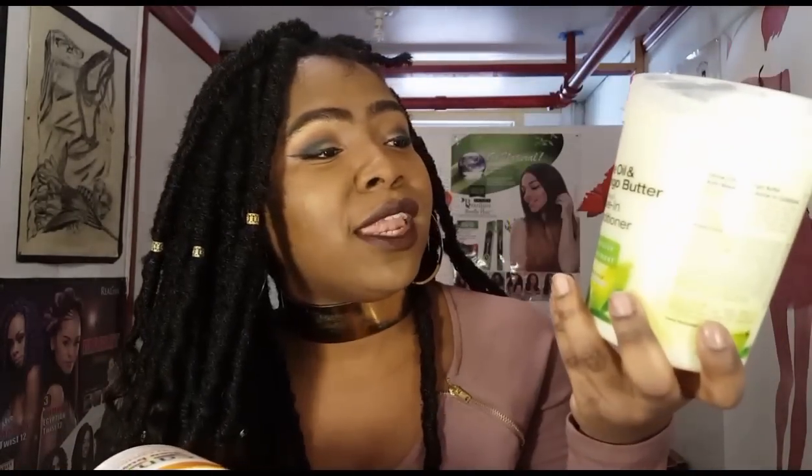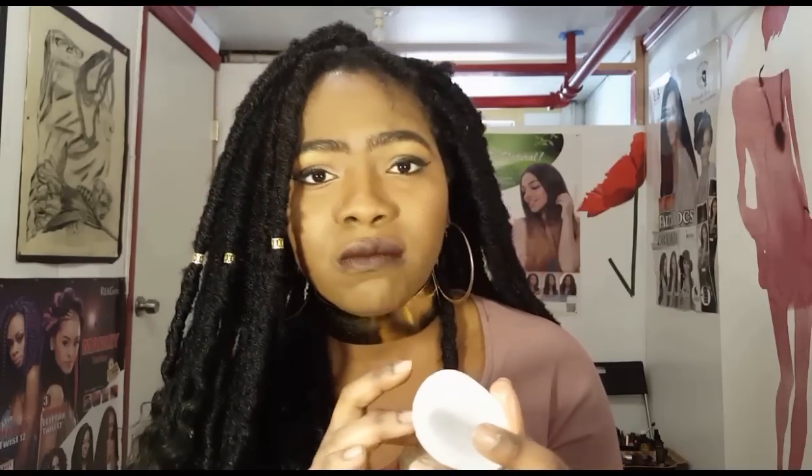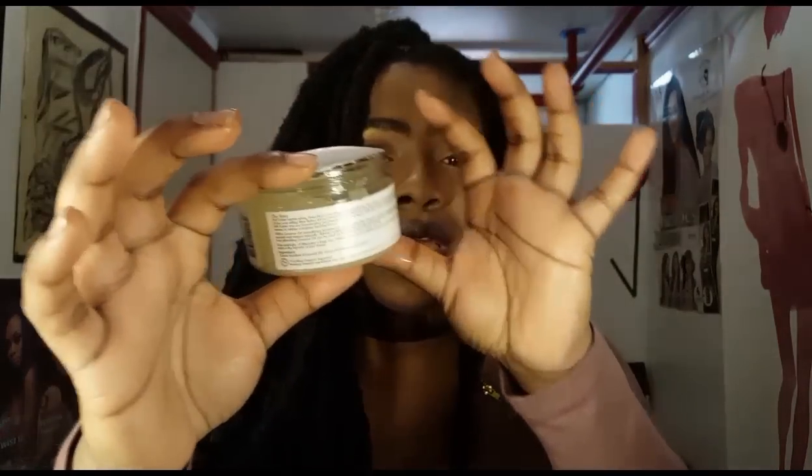What you definitely want to do while twisting — wash it and twist it. You can use any leave-in conditioner; I'll leave the link in the box below. This is Elasta OP Intensive Treatment and Leave-in Repair Cream, because you definitely want your hair to be moisturized, especially since you're not going to be touching it so much. I also like to use coconut oil — extra virgin coconut oil, this is the one from Shea Moisture. I already twisted it last night, so now I'm just going to add a little oil for that last-second moisture before you start.